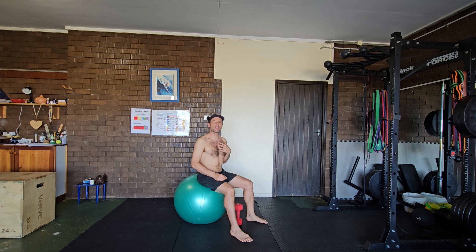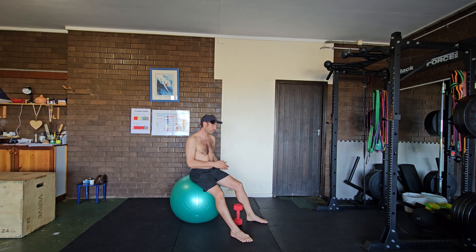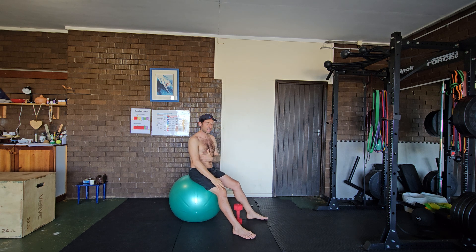I'm going to demonstrate the single arm dumbbell press plus on a Swiss ball. The 'press plus' is because as I'm getting to end range of motion, I will add just a plus to engage more my serratus anterior.